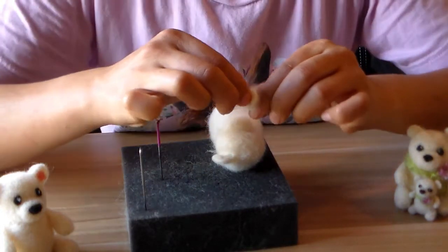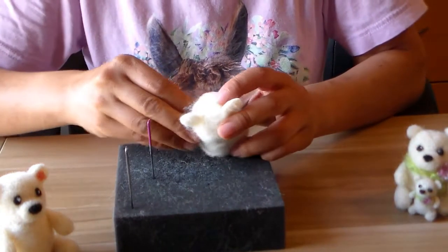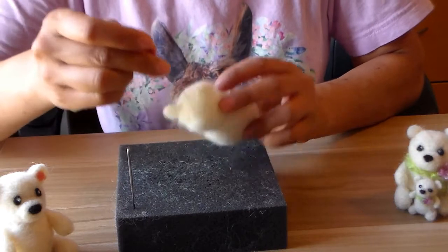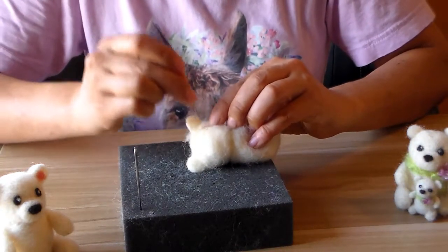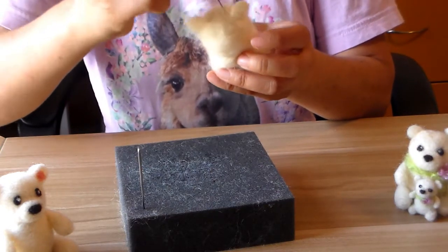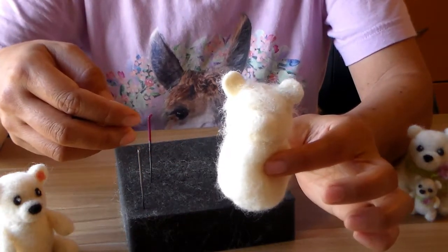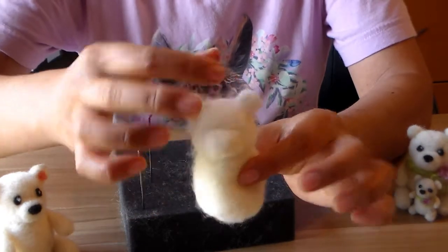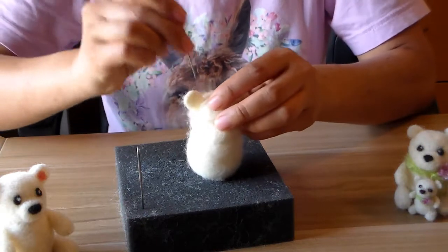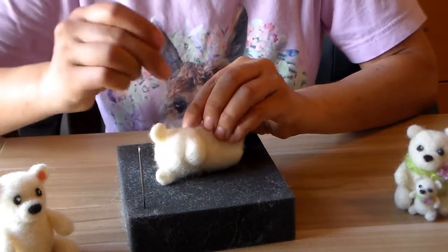Now that I have my ears, I'm going to figure out where I want them on the head. I'm fluffing this up a little, then I can put it right on, fold it, and poke it — doing the initial poke lightly just in case I need to move it. It looks a little too far on top so I'm going to tilt the ear a little bit. I'm not going to poke it in fully yet because I want to make sure the two ears are matched and balanced.